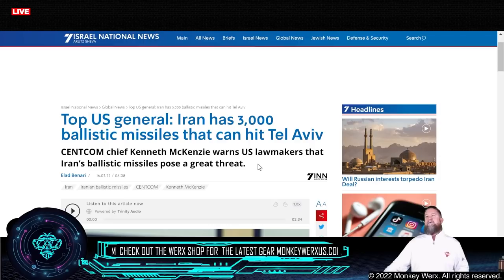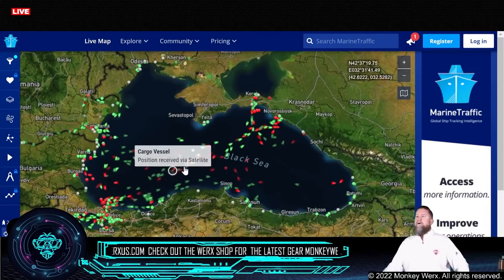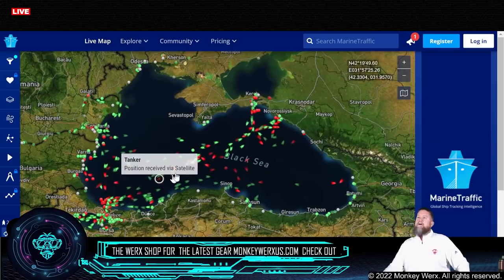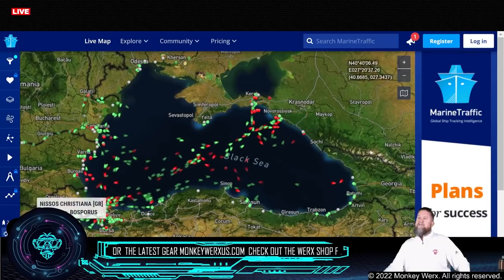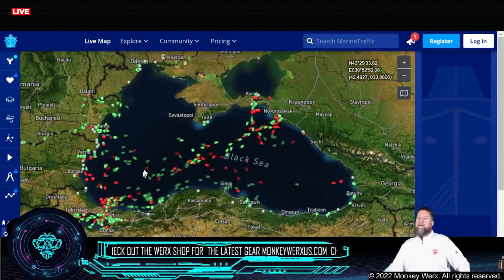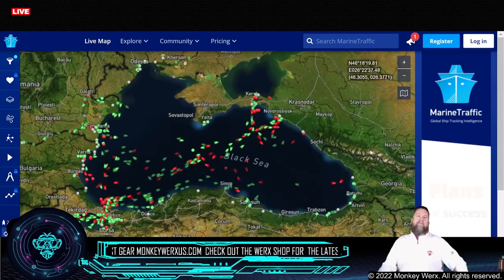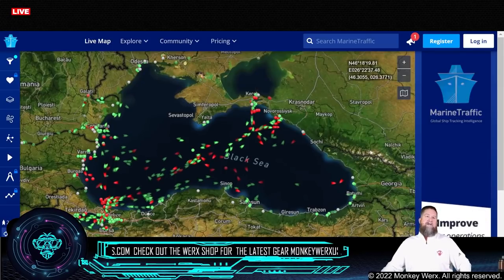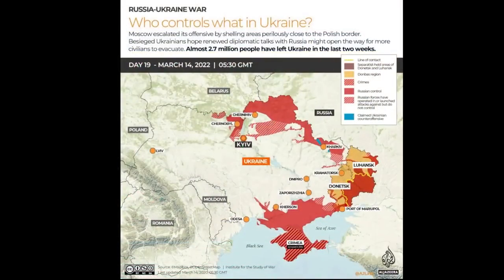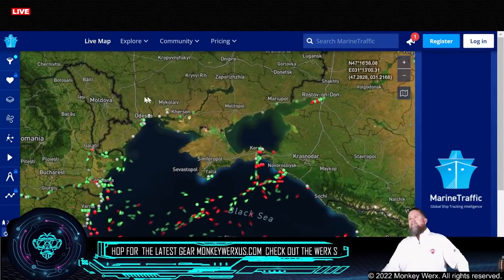Let's go over to the Black Sea real fast. You can see the cargoes in green, red are tankers — they continue to run across this area, coming through this little bottleneck running through Turkey. They're steering very clear of this area here. Odessa is one of the hot spots. You can see Odessa on the map — down in that corner you've got Crimea, which is Russian-controlled, and then Odessa is one of the hot spots.